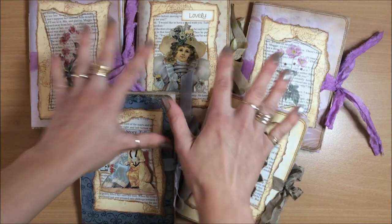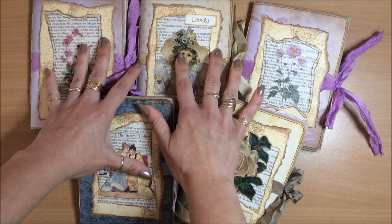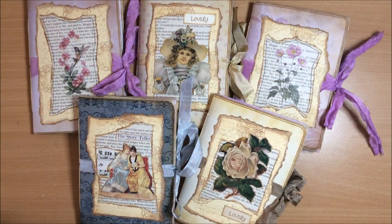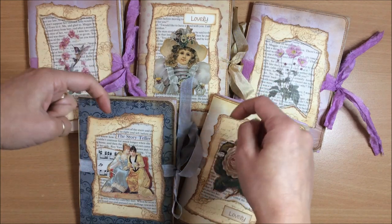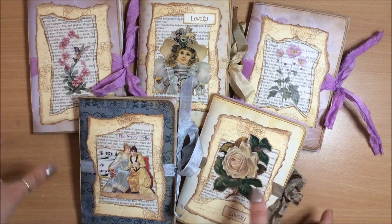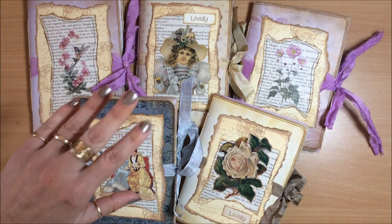And that completes today's flip-through. I hope that you enjoyed looking at these beauties and I hope you feel inspired. If you would like to purchase one, there's a link to my Etsy down below in the description box. Thank you so much for being here with me today, for watching, for commenting, and I'll see you in my next video. Bye!